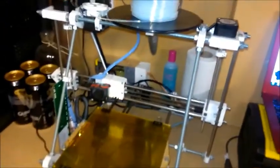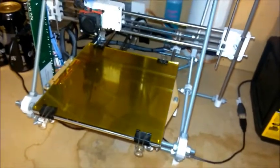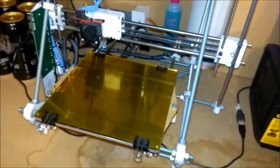The printer I'm using is the Mono Mendel. It's quite a few years old now but still going quite well. This is the Prontoface software that we use to communicate with the printer. I've got the part loaded up and I'm just waiting for the bed temperature to come up.